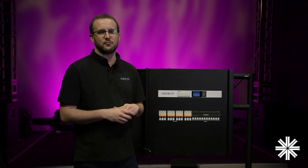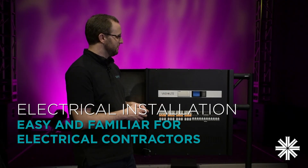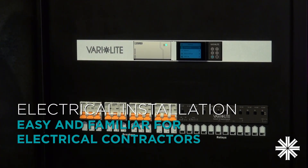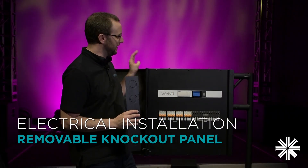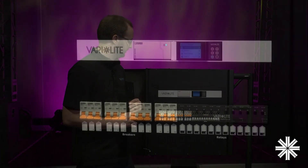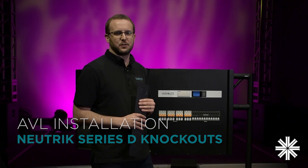We've made the robust enclosure of Rig Switch Plus really quick, easy, and familiar to install. The door and the front panel can be removed, revealing a wiring chamber along the top that will be very familiar to electrical installers. The plate on the top here includes a range of knockouts, or alternatively you can remove it completely if you plan to have trunking running along the top of Rig Switch Plus. Along the edges and the bottom, we have Nutrick Series D knockouts, so if you want to put maybe an XLR or an EtherCon connector, there are positions ready for you to do that.